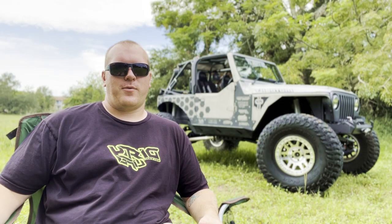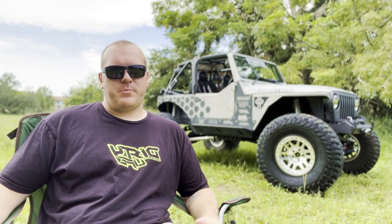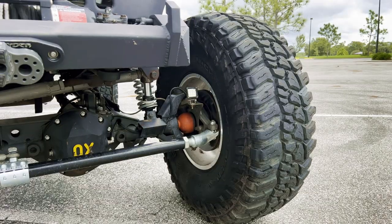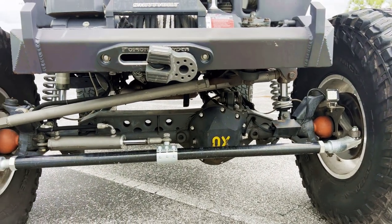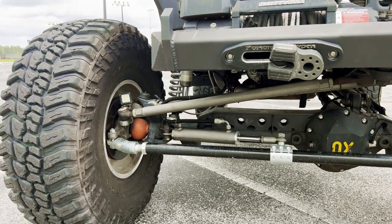The axles are Dana 44s out of a JK Rubicon, and yes, I get a lot of hate for running 40s on them. It's probably not the smartest move, but they've held up well for me. When I built the Jeep I only built it for 37s — I bought the axles intending to do 37s. But when I figured I was literally replacing every part on the axles and decided to upgrade them as much as they could go, I decided to just do 40s. The past two years the Dana 44s have actually held up really well — I've only had one hiccup in the rear.